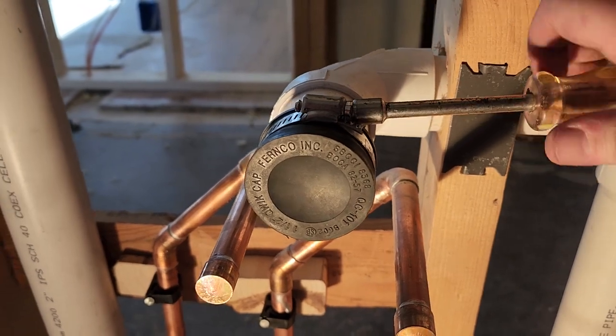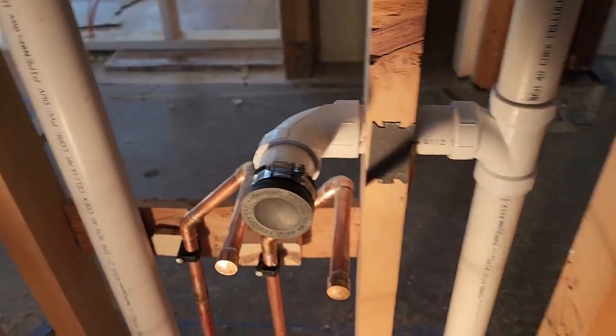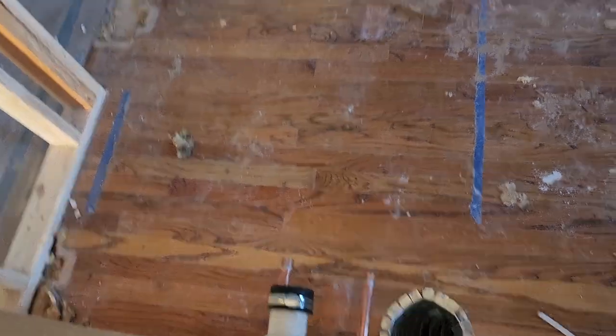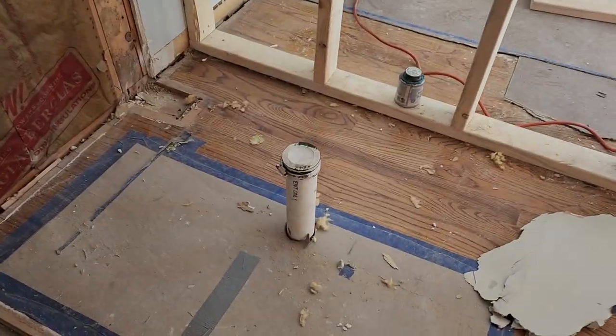Just showing you all the drains — same thing going on. The last step of the process, of course, would just be filling it up with water and letting the inspector check it out. That's all there is to it. Thank you for watching, guys. If you enjoyed the video, make sure to like and subscribe. If you don't already, follow us on TikTok — go check us out at JeffMumPlumbing. We will see you on the next one. Have a good day.